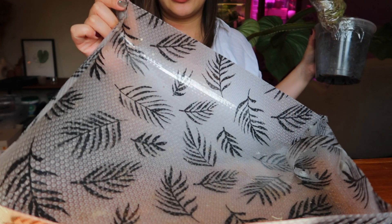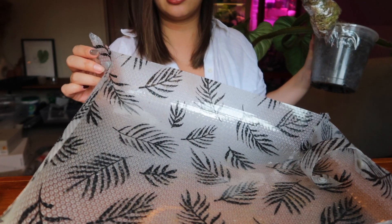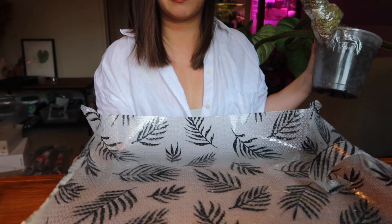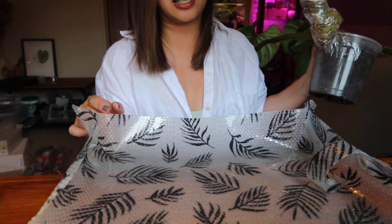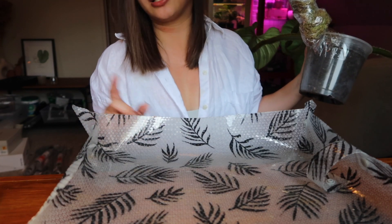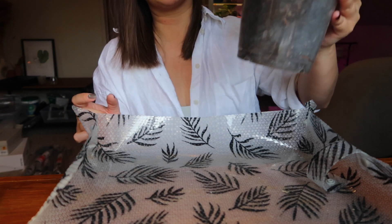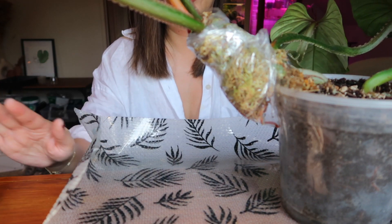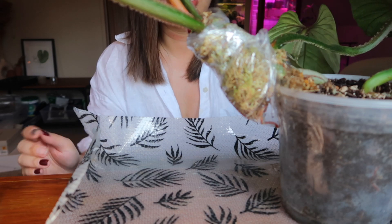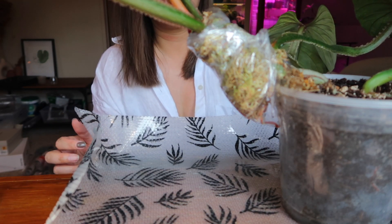So I have my trusty potting mat, and if you guys don't already know, I do make these and you can actually customize the color buttons that you want. I do have flower buttons and heart buttons now, so if you want one I'll leave a link down below. It's actually very handy especially when you're repotting on a desk and you don't want to make a mess — you can just lay this down and roll it back up when you're done.